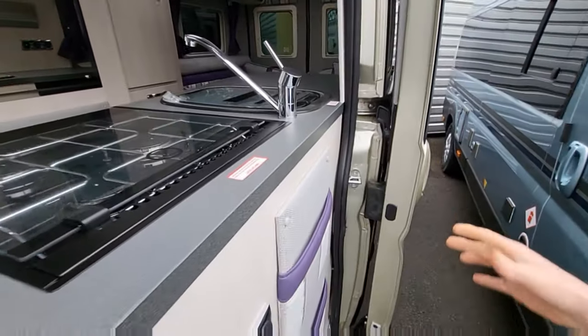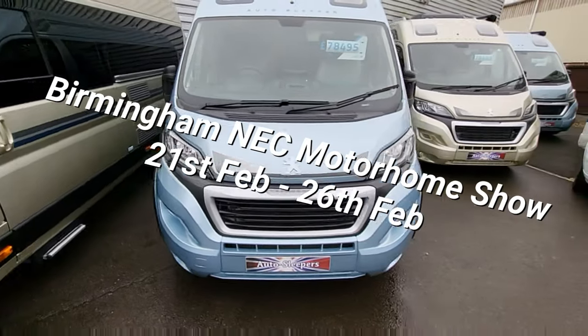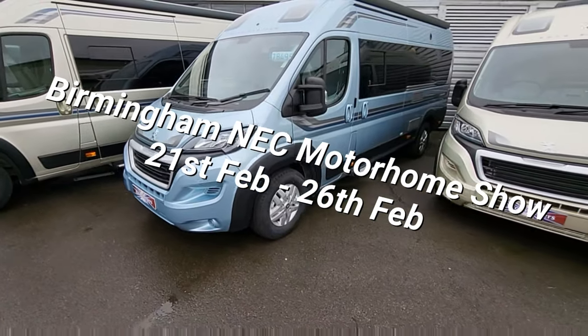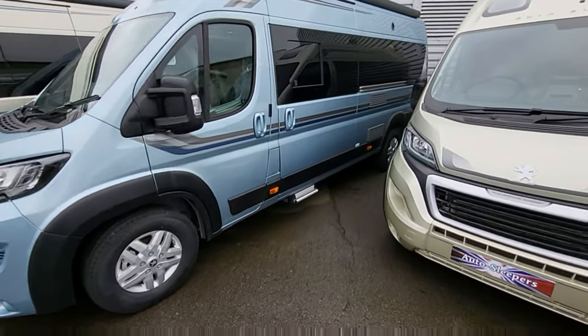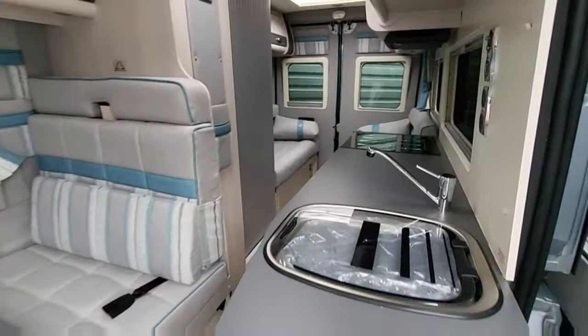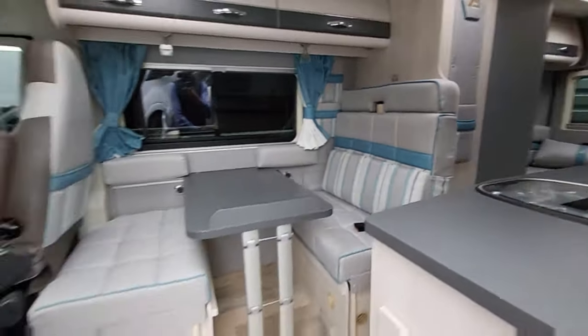I'm going to be at the Birmingham NEC next week, so if you're interested in any of these vehicles, do come and see me. Another one here — this is a Fairford at £78,495. Four berths, four travelling seatbelts. Nice opposing bench seats at the back, shower room, extra travelling seats. This one's in a nice colour: blue on blue.